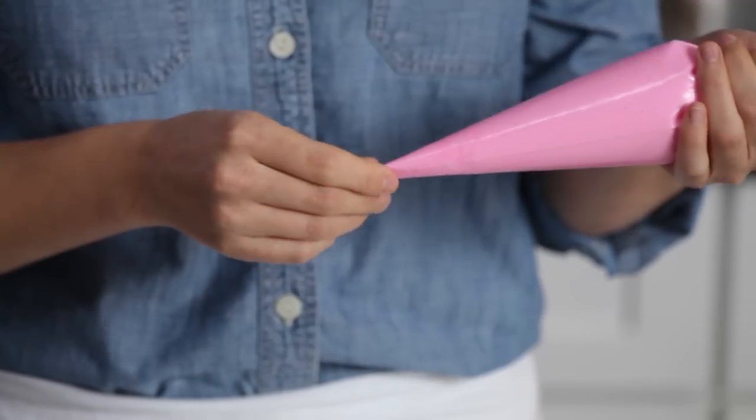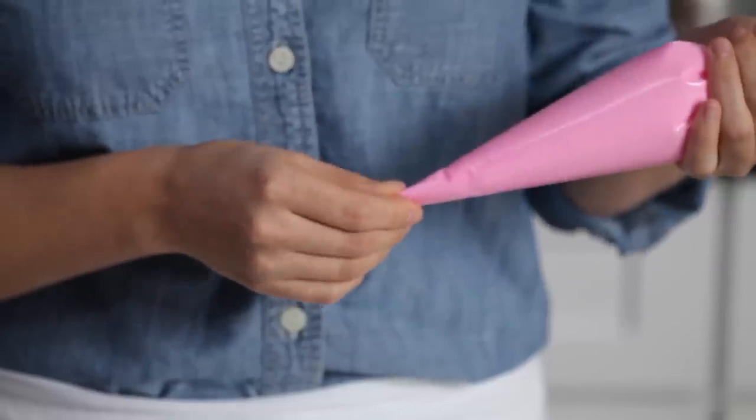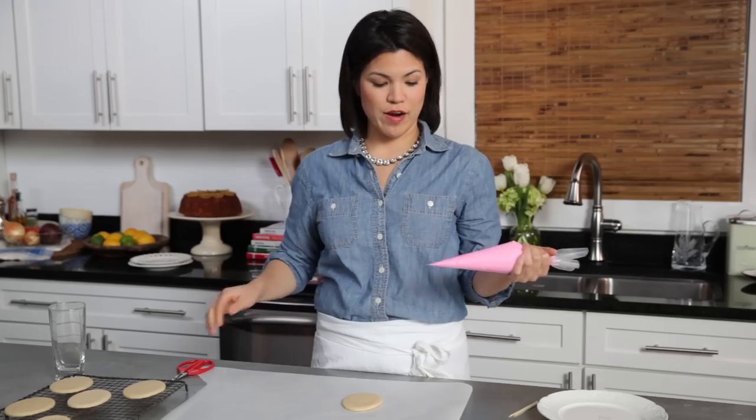It's the right consistency for flooding a cookie, and it is two pounds of powdered sugar plus three-quarters of a cup of water and four teaspoons of meringue powder. We've whisked that together until it's nice and smooth.